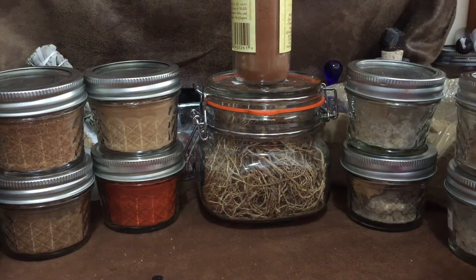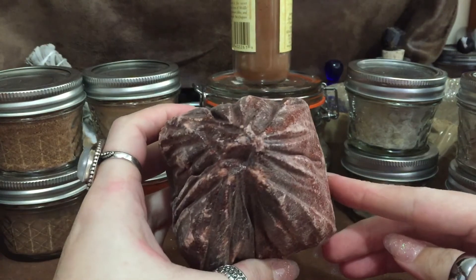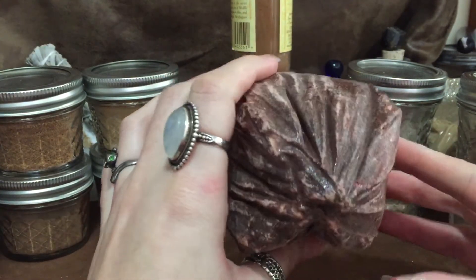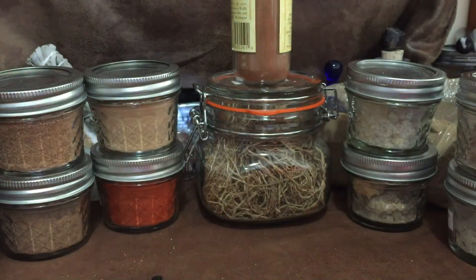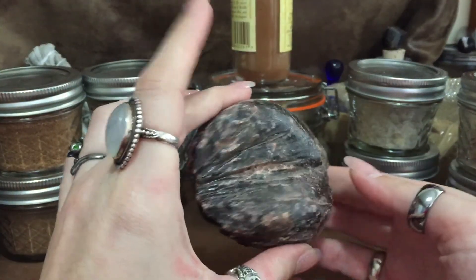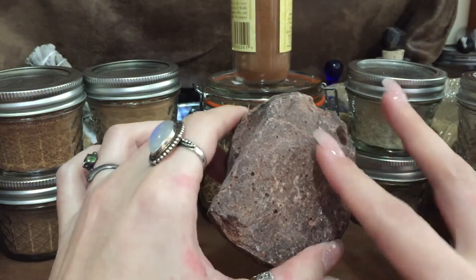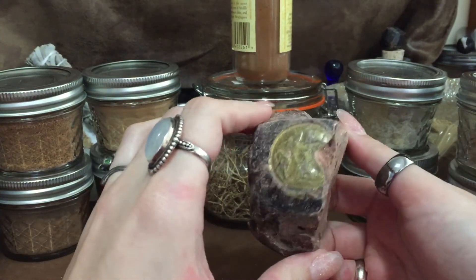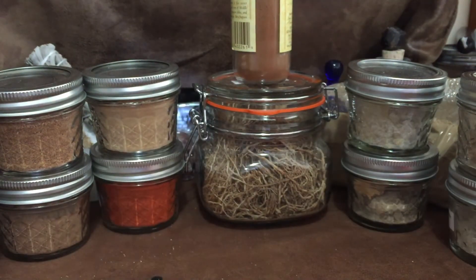Here is one of my favorite resins — that is dragon's blood. This is how it comes: you get a big chunk and can break it apart into smaller pieces. Dragon's blood grinds down really easily and I love the smell of it.